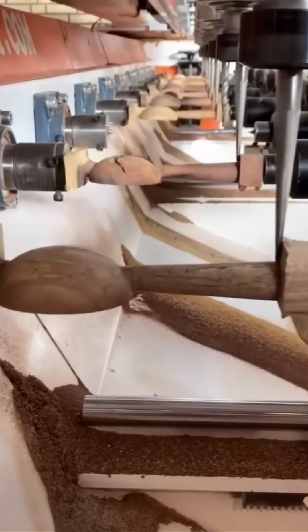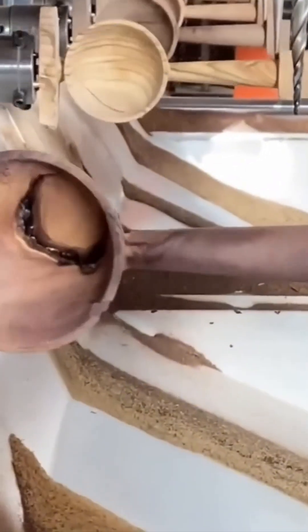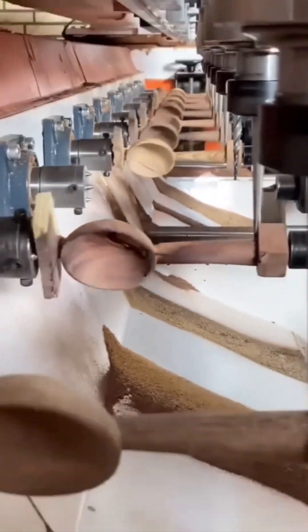Spoon assembly line. Shiny ladles glide forward like they're in a synchronized swimming routine. If you've ever wanted to see elegance in stainless steel, this is it.